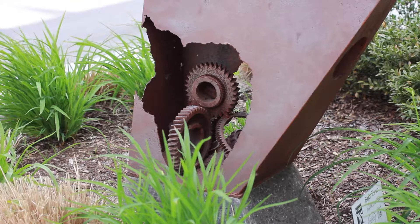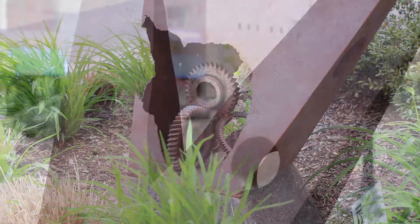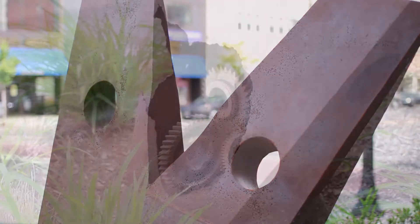Artist Bob Turan designed Inside the V to be just a little off-center. The top of the form is pierced in several places by holes at different angles. The open center shows the inner workings of the V.